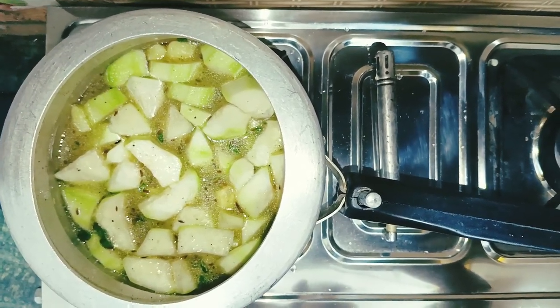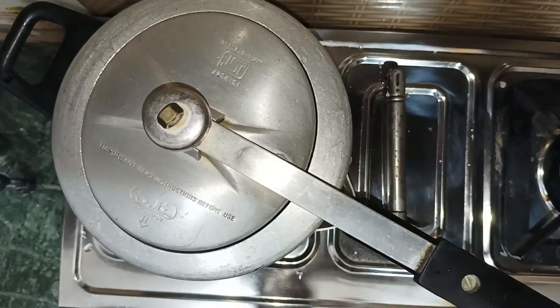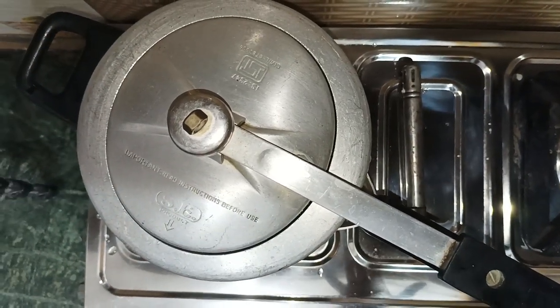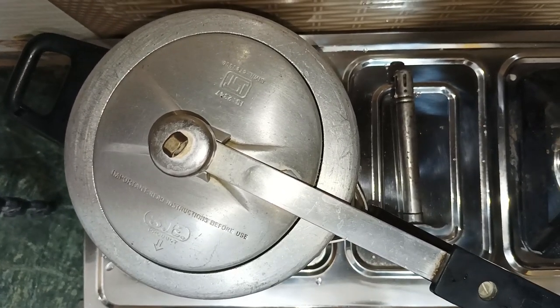Now we will cover it. We will cover it for 2-3 minutes and leave it. After that, we will cook it.